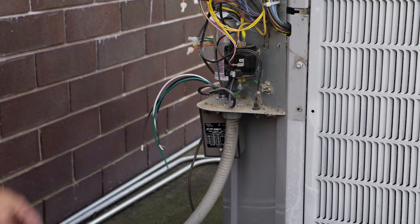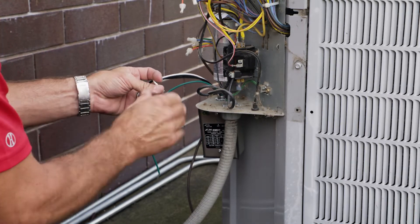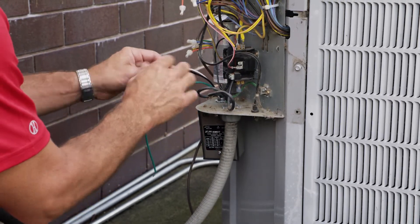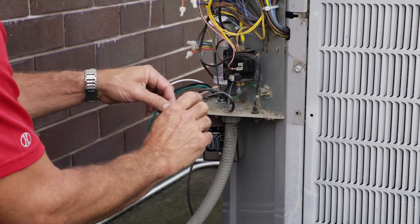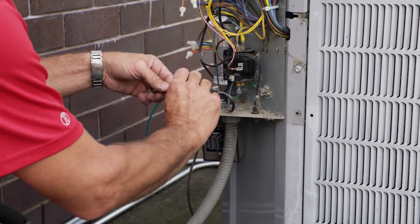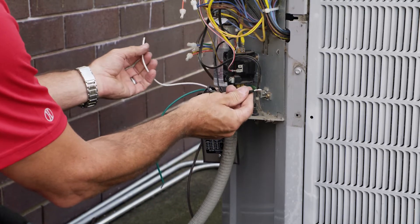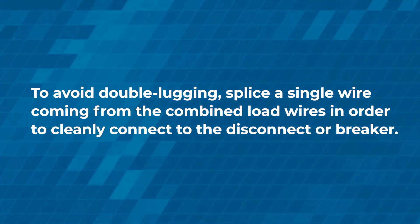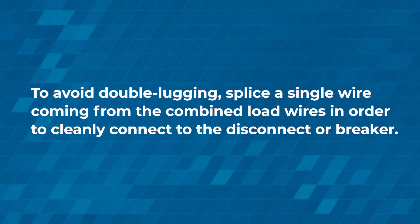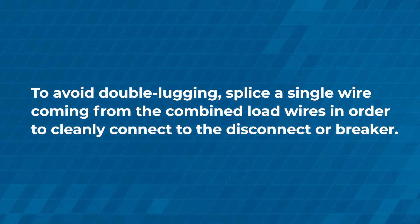Now we've got our unit mounted and we're just going to look at the appropriate wiring diagram. We're going to wire this for 240V. It can also be wired for 110V — if you're doing that, like on a furnace or some other piece of equipment, you're going to tie the two black wires together to go to your 110, with the black being your hot and the white being your neutral. But in this case, we're only using the two blacks for the 220/240 power, so we're not going to be using the white — we're going to cap that off.